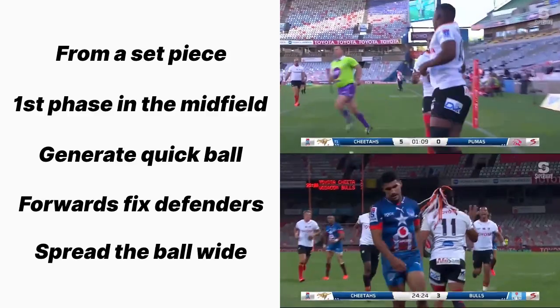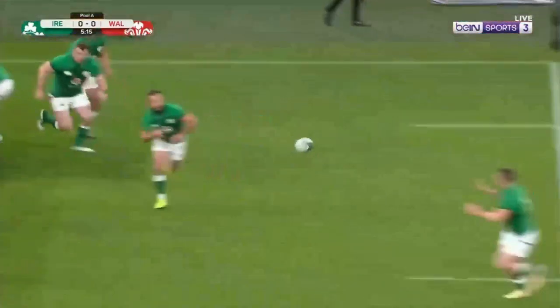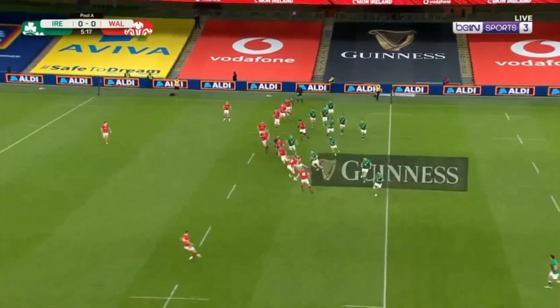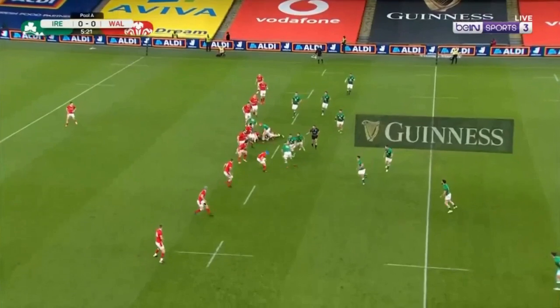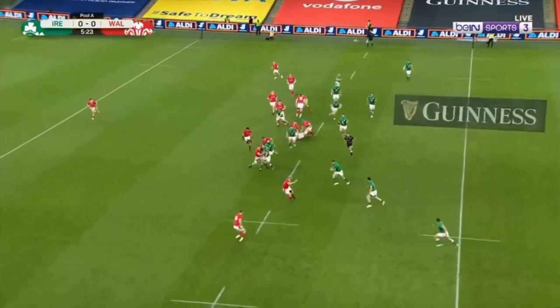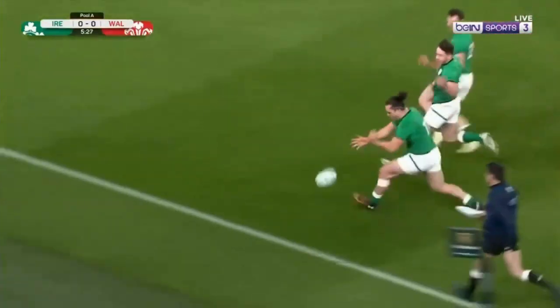Now obviously, a two-phase move doesn't magically work every time. Here, Ireland attempt a two-phase move like the ones we've been analysing. However, in the second phase, Johnny Sexton makes an uncharacteristic mistake, showing that even though the move worked out well, you still need to be able to do the basics well to make it come off.